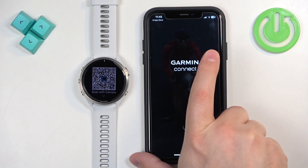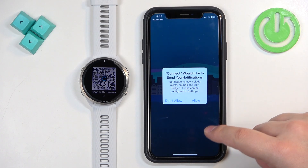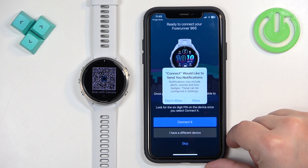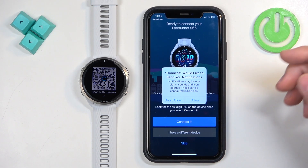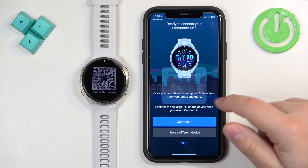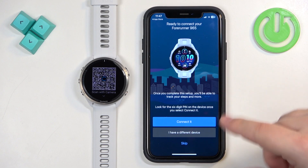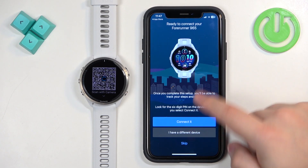After you log in, the app usually starts searching for nearby devices almost immediately. You may see a pop-up about notification permissions — allow this if you want to receive iPhone notifications on your watch. The app detected our watch. If you don't have any devices connected to your account, it searches automatically. If you do have existing devices, you'll need to tap the More Options icon, then Garmin Devices, then Add Device.